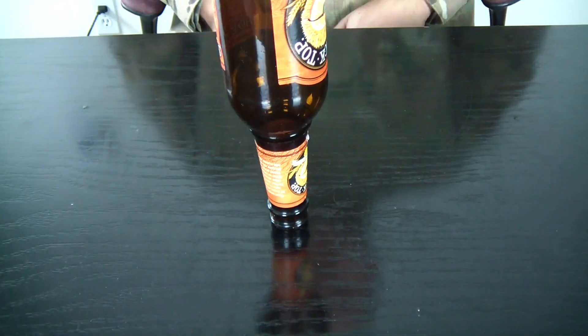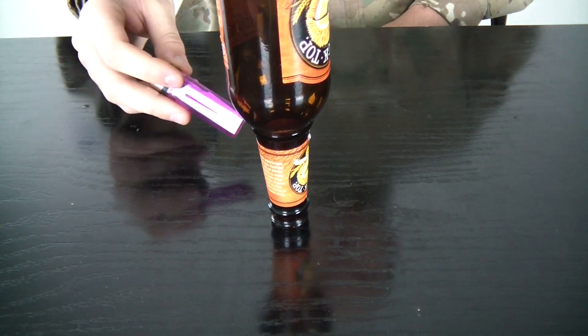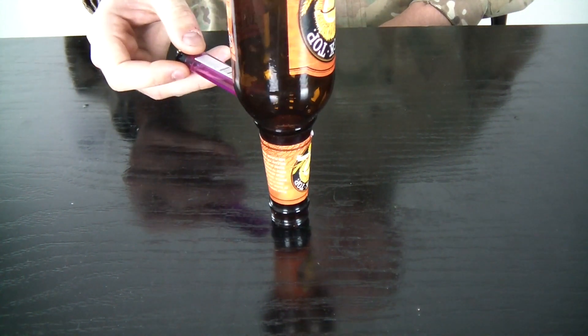One, two, three, go. You see? You took the lighter out and the bottle didn't fall.